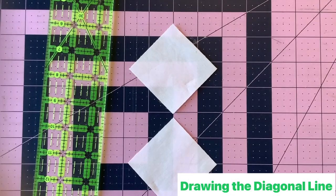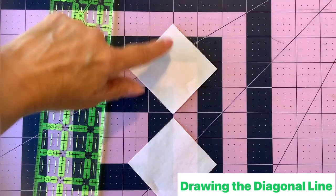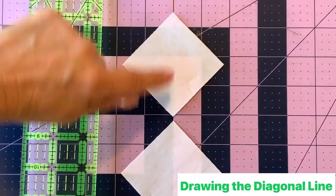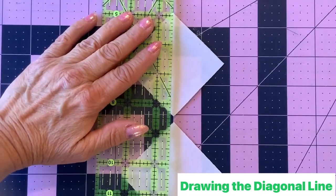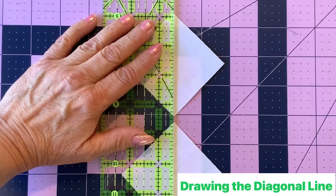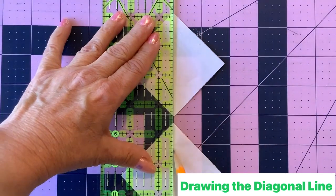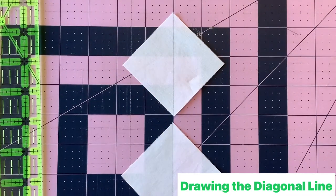In order to turn our squares into diamonds we need to snowball the corners. To do that we first draw a diagonal line across the squares. Line your squares up with the points along a line on your mat, then take your ruler and line it up on the center. Don't forget to account for the width of the pencil so that the actual line is on the center and not the pencil lead. Draw a light diagonal line, then mark the backs of all of the two-and-a-half-inch squares.